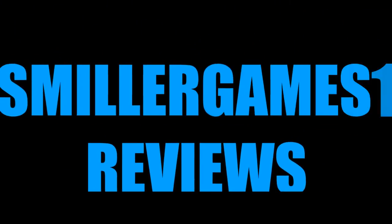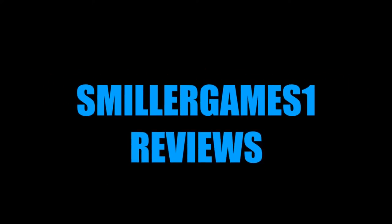What is going on guys? SmillerGames1 here and today I'm going to be doing a review on the iHome iBT-22. In today's video I'll be reviewing this beautiful, it's like a mini iHome.